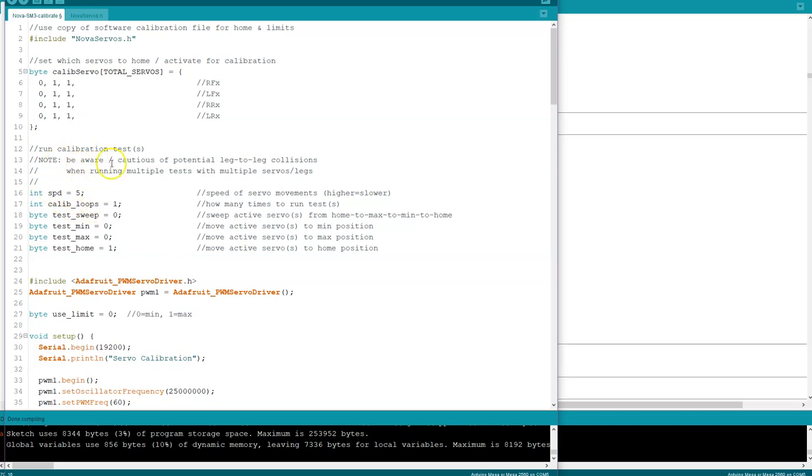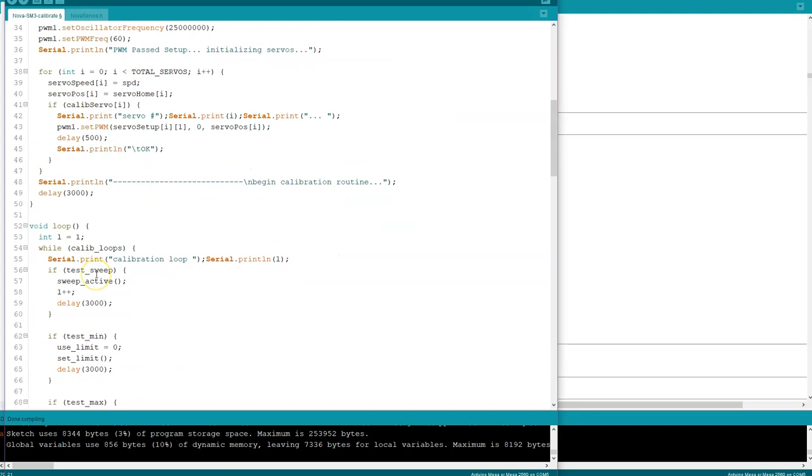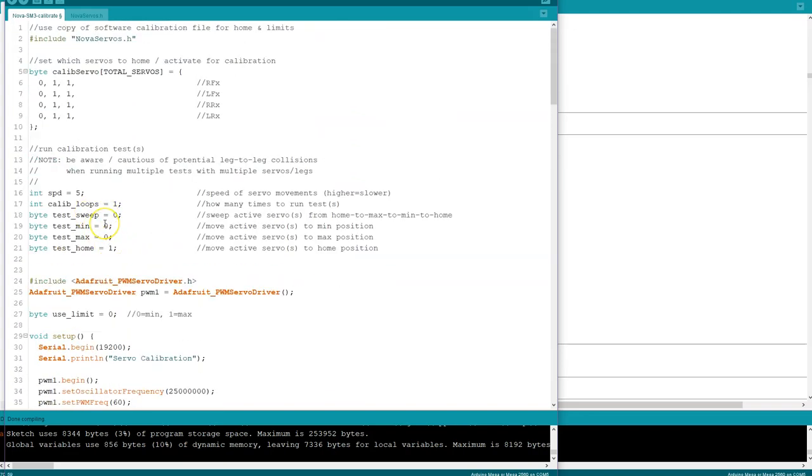Just a quick look: here's where you set them — a little array. You set each one active; in this case I have them all active. If I wanted to disable the coax servos I'd set them all to zero. I added a note: when testing and calibrating, be very cautious of legs colliding and locking up — always be ready to hit the power button. You can set default speed, number of loops for sweep tests, and it sweeps from home to max to min back to home. You also have test min, test max, and test home positions.